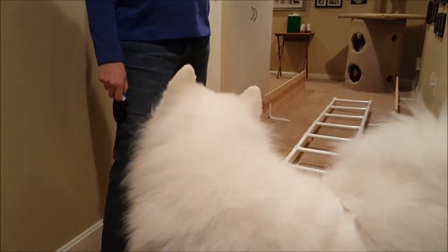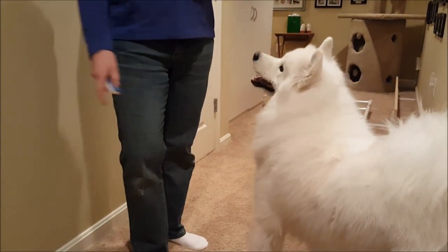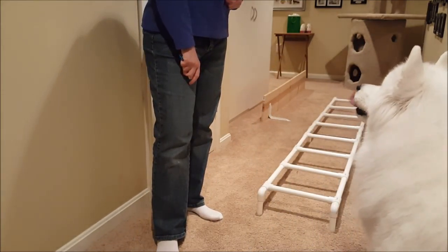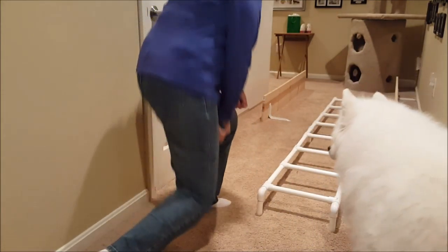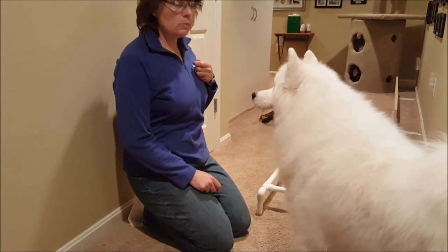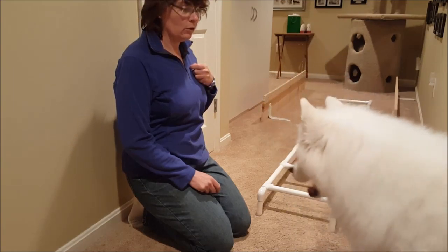Then we can do the ladder backwards at some point and they'll learn to use their back feet. That will be an expert trick or something — I think backing up is advanced. So backing up through a ladder might not be on the list, but it might be a made-up expert trick that we can do.